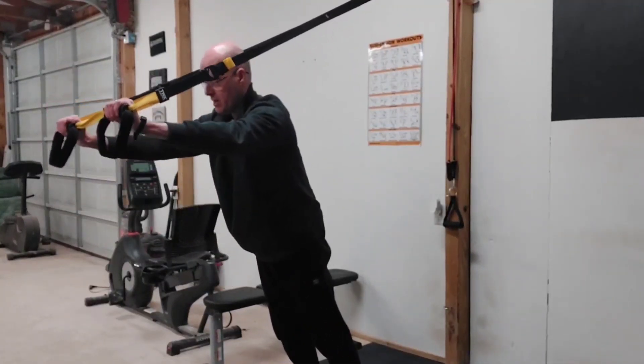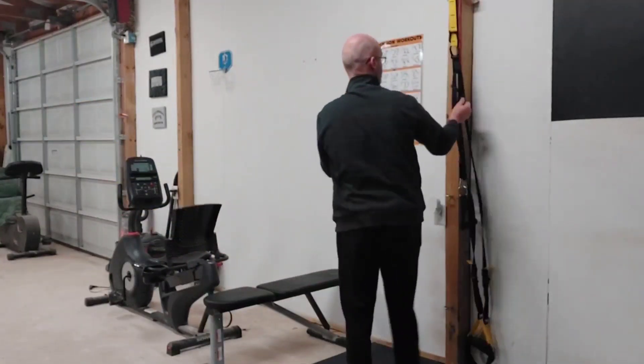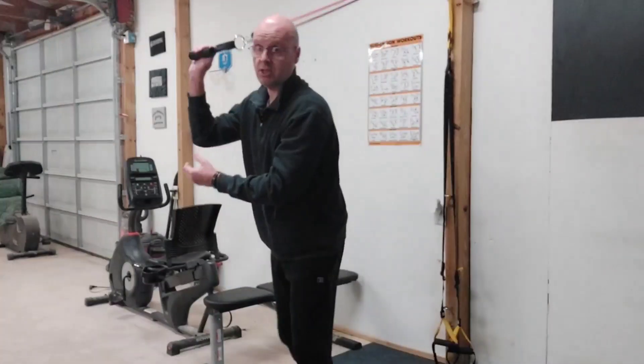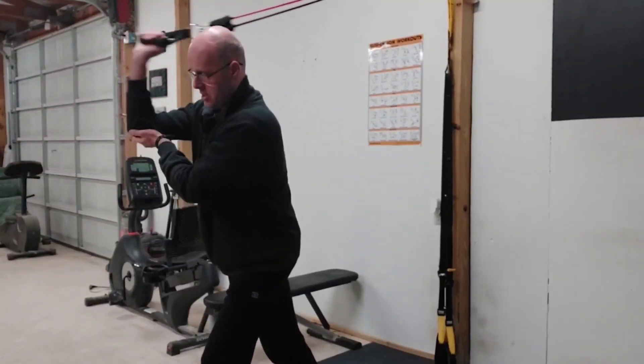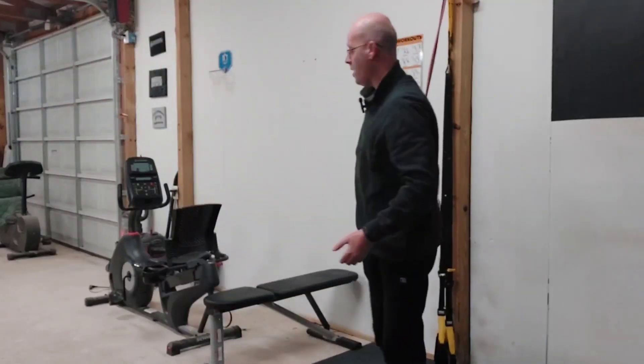And we are going to do six. Now, once you've done six, go straight into the unilateral exercise. I'm just doing single arm triceps, and we'll do six on each arm. Once you've done six on each arm, go back to the TRX triceps — the bilateral exercise — do five, then back to the unilateral exercise and do five on each side. Follow that sequence down to one.